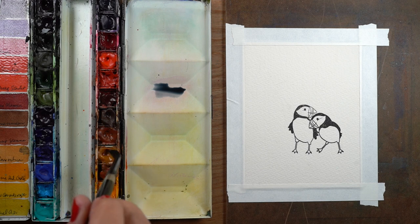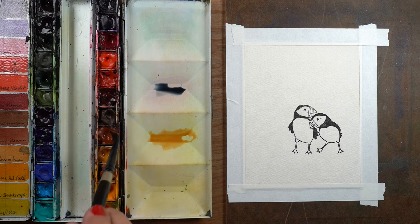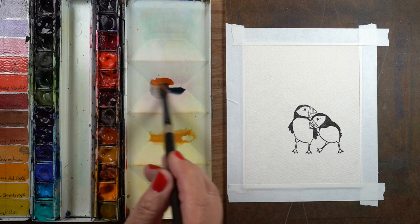You might have seen me paint other things that are on that light colored side, but then I was also thinking I'd like them to be warm, so how do I do that? Well, yellow ochre is another color in my palette that I thought might work.